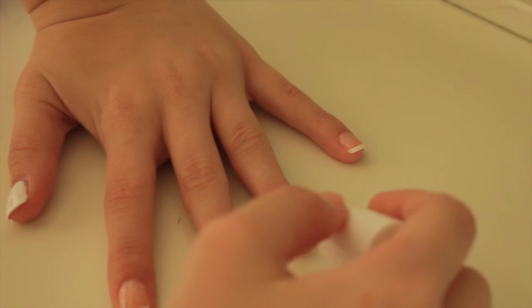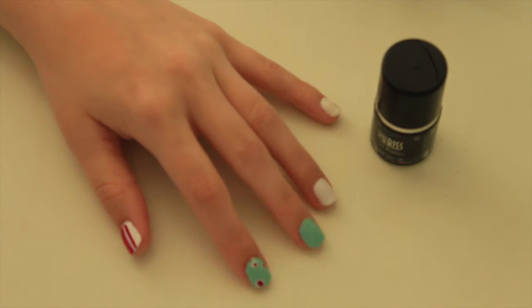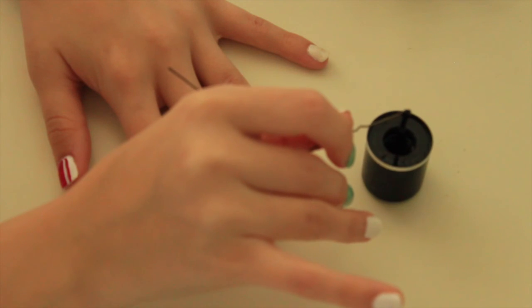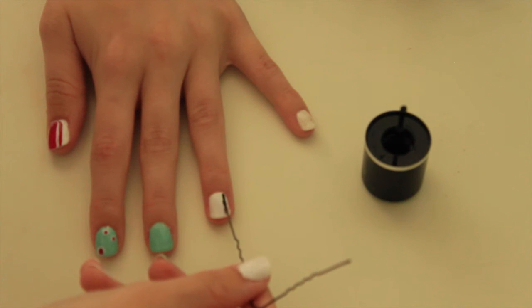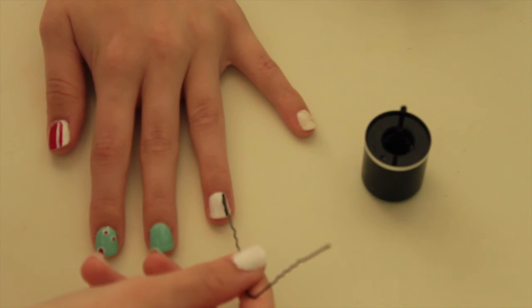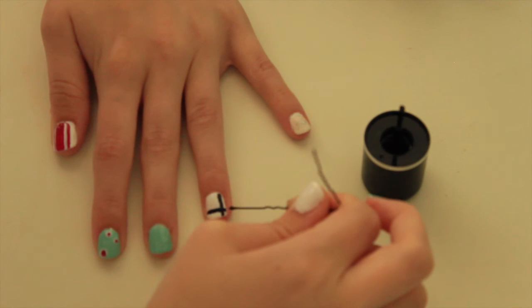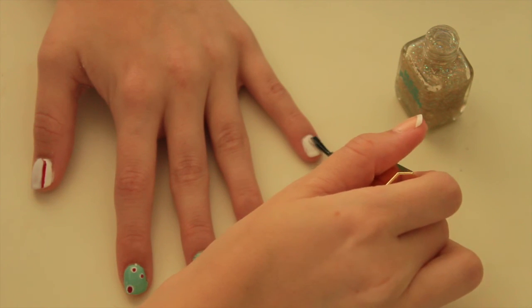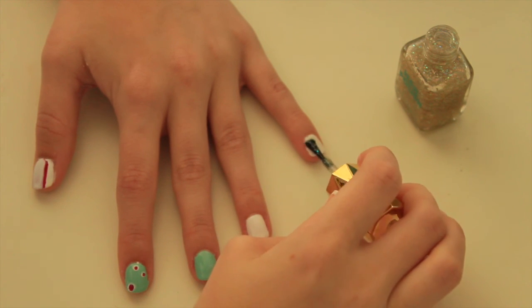For the third design I'm painting white for the base, and for the design I'm using a black nail polish with the bobby pin again. This was really difficult but I'm trying to make straight lines — it's like a cross just in the corner of the nail and it's really cute.